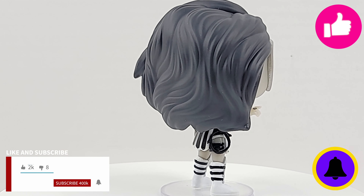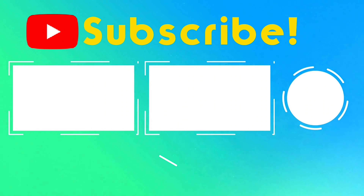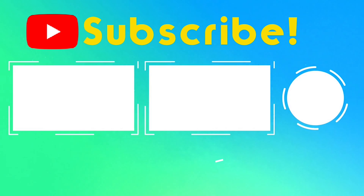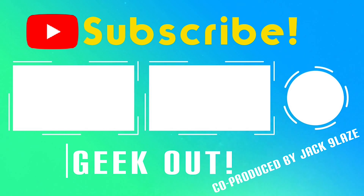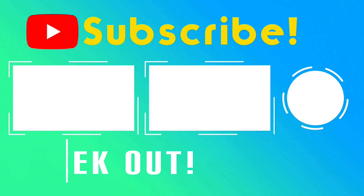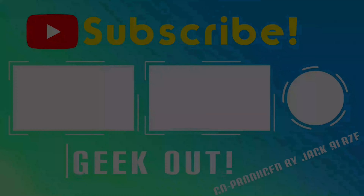Zombie Black Lantern Wonder Woman is gone... or is she? Or is she?